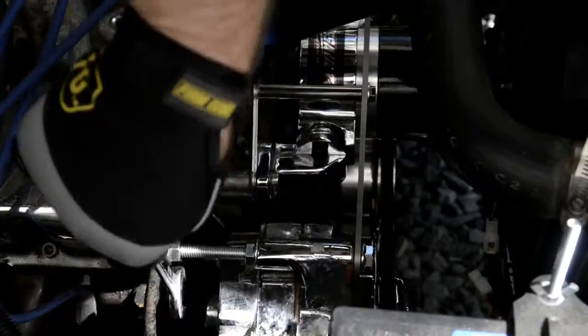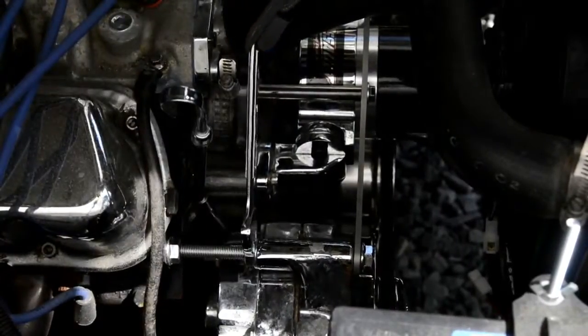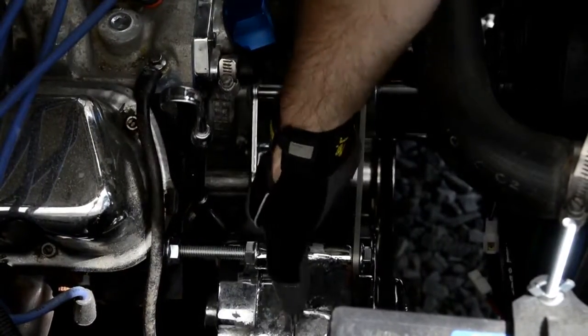Next, we'll torque down the engine side nut and then gently tighten the keeper nut. Then we'll go ahead and torque the alternator nut. And there you have it — thanks for watching and keep rollin'.